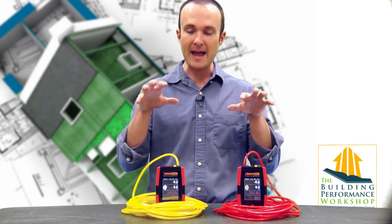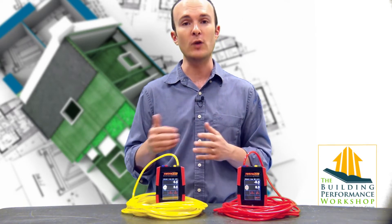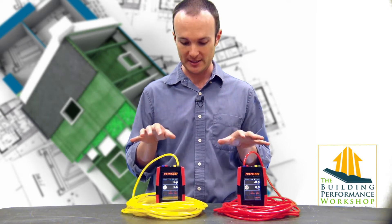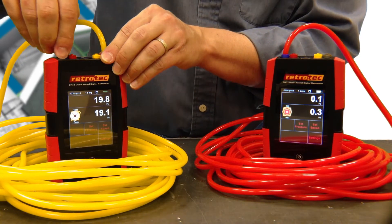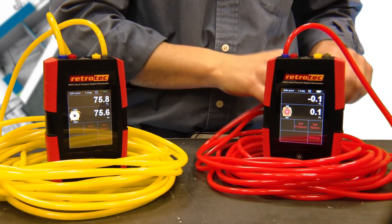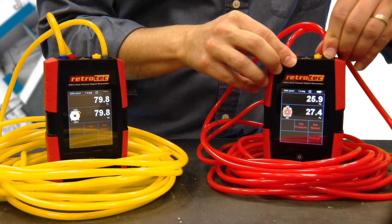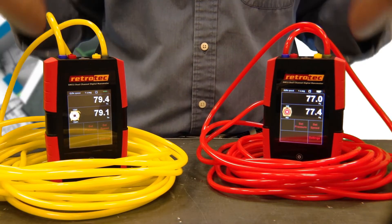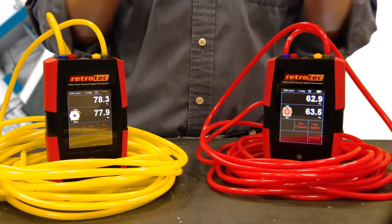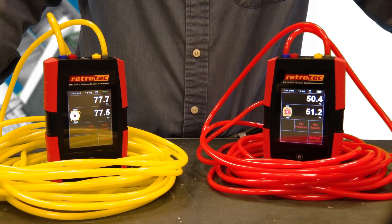So here's what we're going to do. I have two manometers set up, and I've got one hose that has a hole in it and one hose that does not — you'll see the difference here. All I have to do is take the same tap on both A and B channels and connect them to the same exact hose. Now you can see by what's happening on my screens that channel A and channel B should be reading exactly the same number. What you'll notice though is that one of my manometers is going down and one is not.